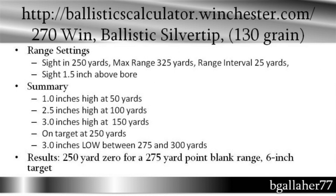If I use a 250-yard zero for my .270, I'll be able to have point-blank range on a 6-inch target out to 275 yards. I don't know if I'm actually going to use a 250-yard zero for hunting — I don't really want to be shooting 3 inches high at 150 yards and 2.5 inches high at 100 yards — but this illustrates the example.